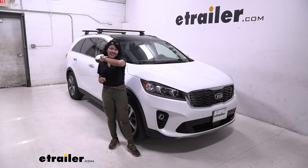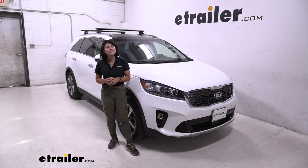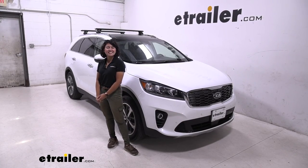You're ready to hit the road. And that was a look at the Thule roof rack system with 47 inch long Wingbar EVO crossbars and the custom fit kit for your 2019 Kia Sorento.